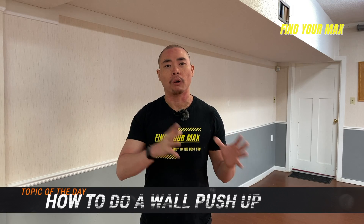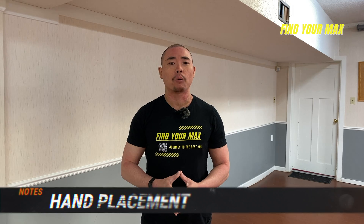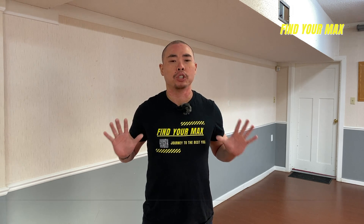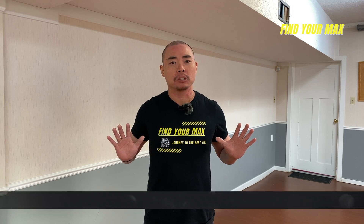I want to quickly talk about a basic movement that will apply to everything I'm about to show you. The first one is hand positioning — it's going to be very crucial. Put your palm up, then lower it right by your chest. Your thumb should be right around your nipple area. This is the hand placement. Every time you push, your hand should be right by your chest, with your elbow at a 45-degree angle. That angle engages your back muscle to help you push up and stabilizes your body, giving you a stronger push.